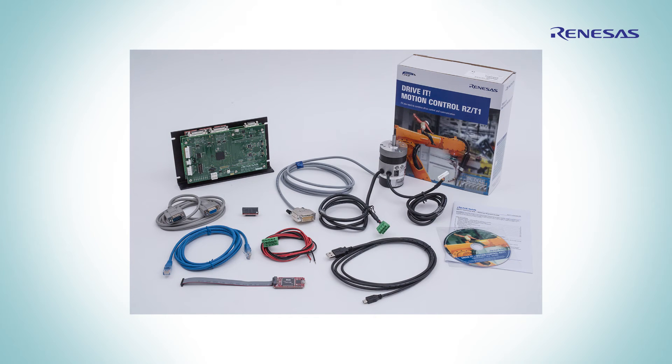The driver kit provides all that you need to start from scratch: solution kit for assembly, BLDC motor coupled to an encoder, hardware debugger, serial cable, USB cable, motion utility software, industrial communication stacks, example projects, and evaluation version IAR EWARM IDE.